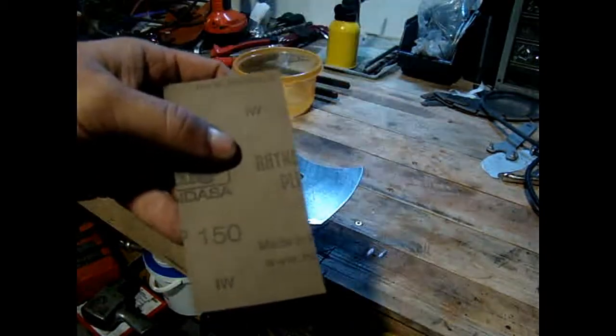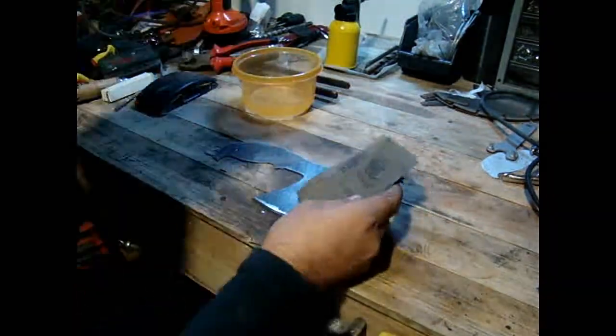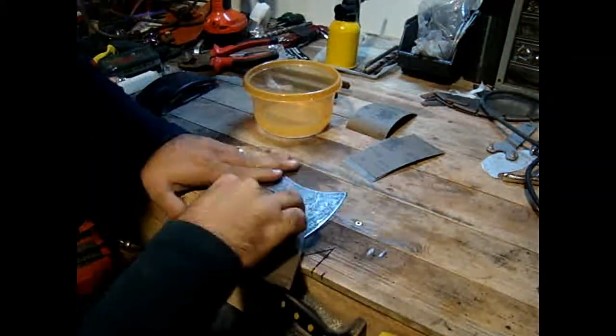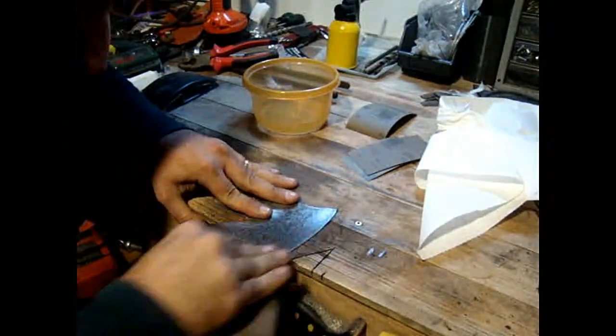I used 80 grit sanding paper, then 150, then 400 and 600 for sanding and polishing the metal. But it was taking too long, so I decided to bring the big guns.